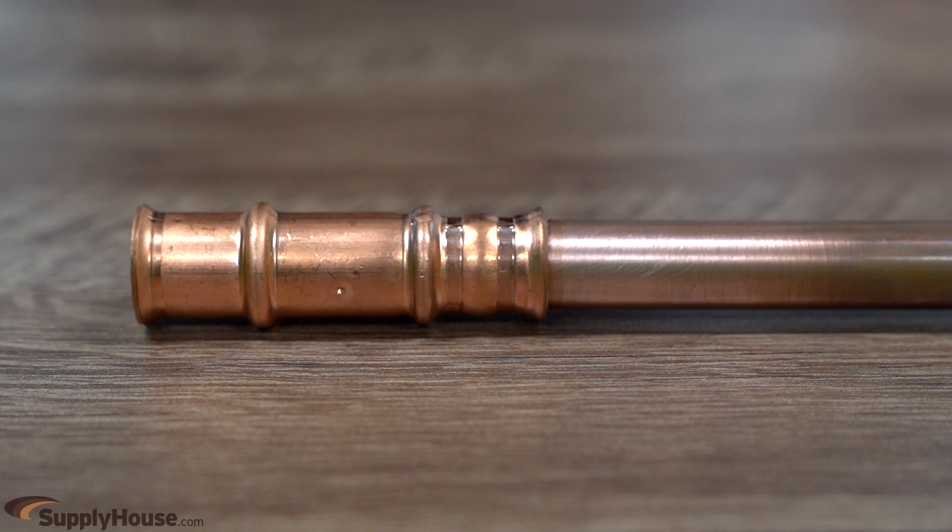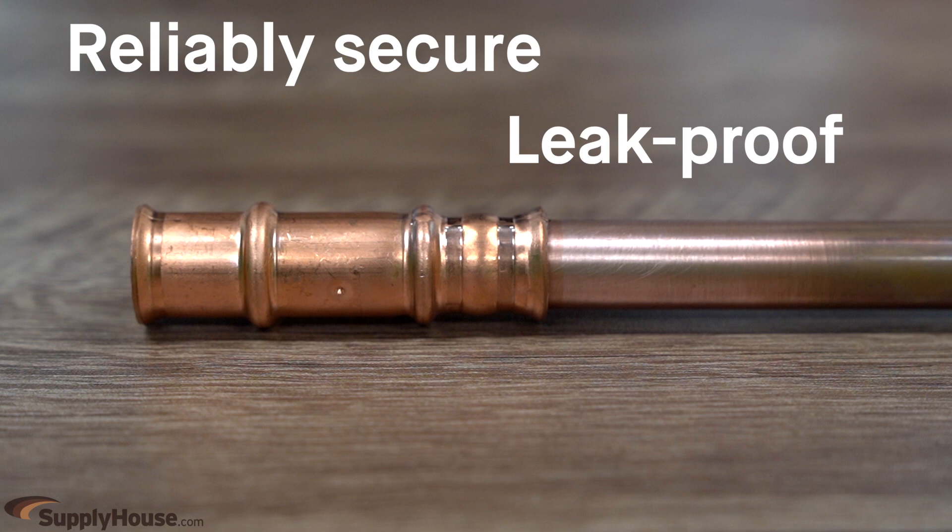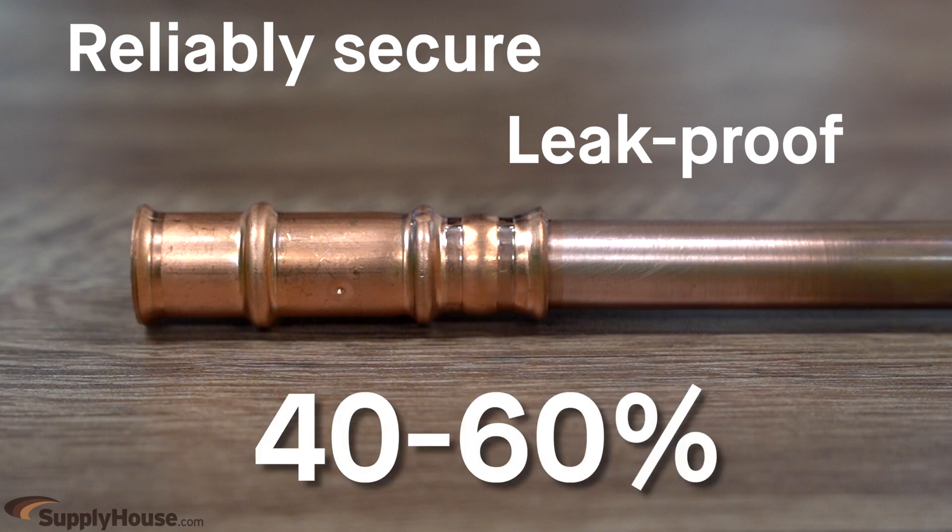The joints made with ZoomLock tools and jaws are reliably secure and leak-proof, and save time and labor of up to 40% to 60% compared to brazing.